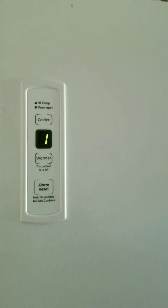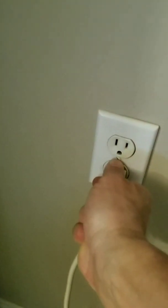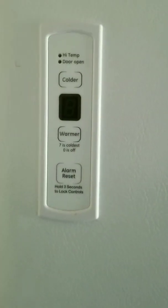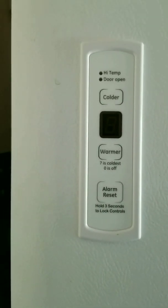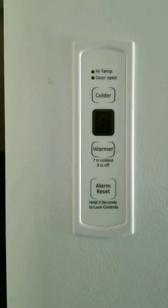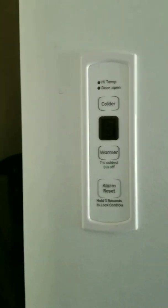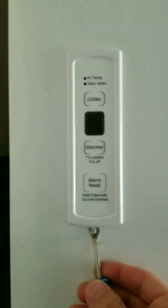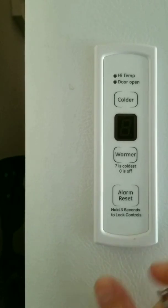Before we do anything, we have to unplug the freezer — we do not want to put ourselves at risk of electrical shock. Upon unplugging, you should hear the unit shut off and see the control panel go blank. The next thing is to remove the control panel, and that is very simple. All you need is a very flat edge tool that you can gently pull up on the bottom of the control panel to pop it loose, and it will come right off.